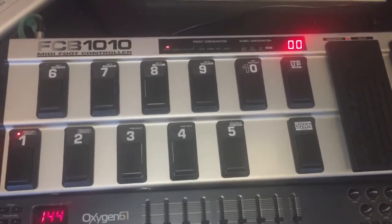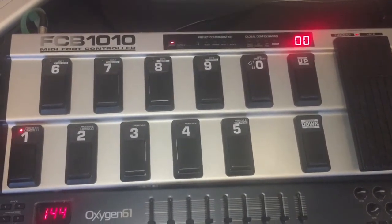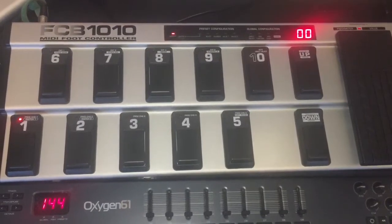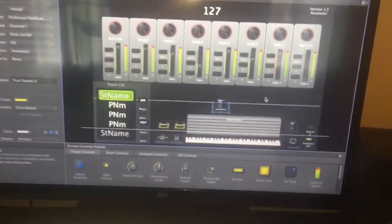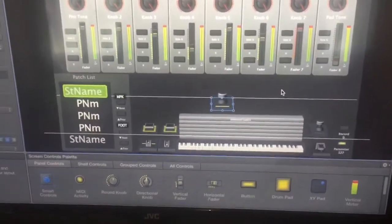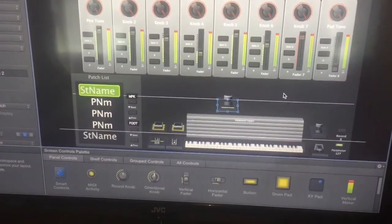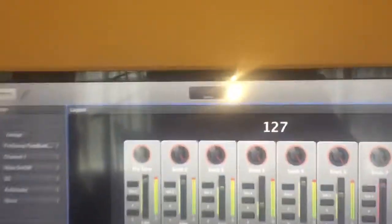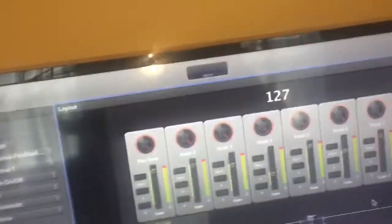Here's a quick video on how to set up the FCB 1010 for MainStage. I finally got it to work, so here's how I did it. I've got MainStage set up here and I put a separate switch there in the middle just to show you what it is. What helped me was having MainStage up and seeing the MIDI display so that whenever you triggered something it would show you what was happening.